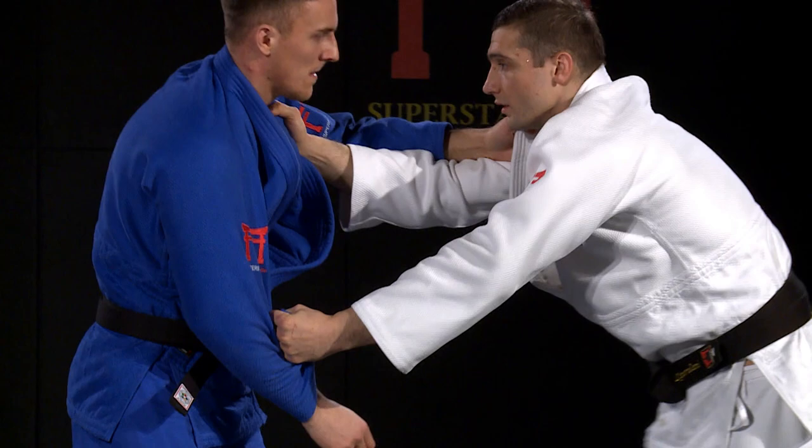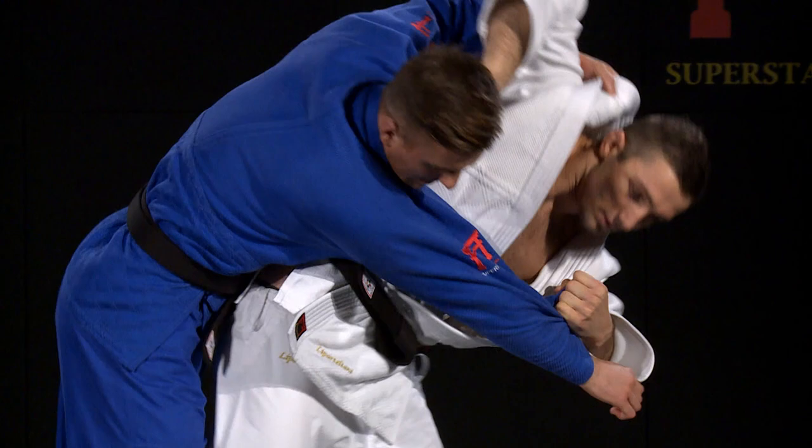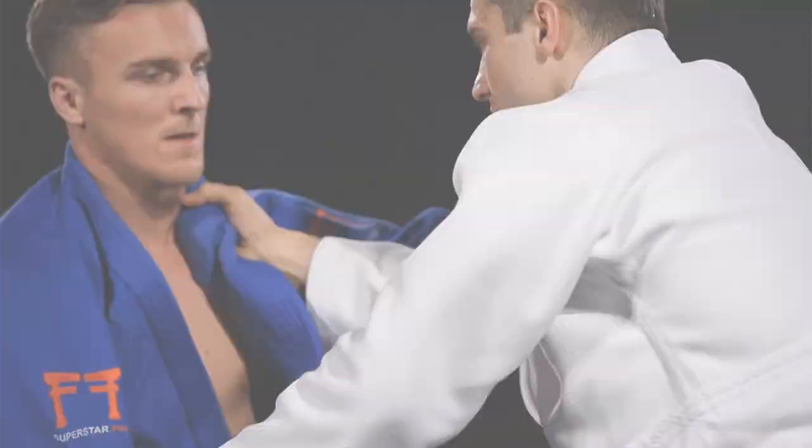Lippatigliani has two main lapel grip entries. One is where his arm is underneath his opponent's and he uses their arm to pivot them upwards. The other is inside of his opponent's arm, where he relies on a big pull.